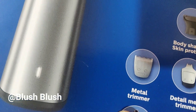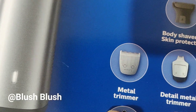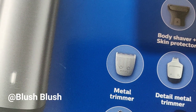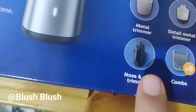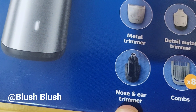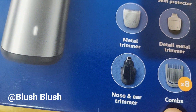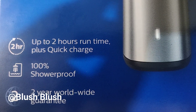It has a skin protector so it does not harm the skin. But let me tell you — the first time when I used it, my husband's lip got slightly cut, so it doesn't look risky but if you use it, be careful.